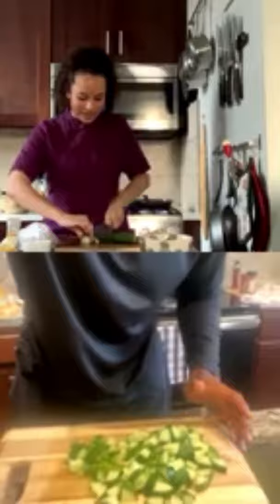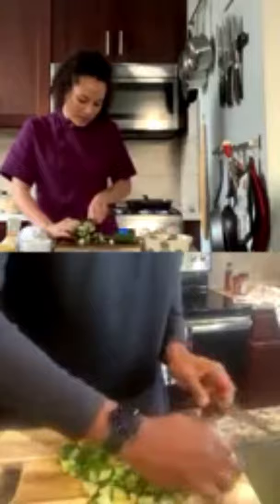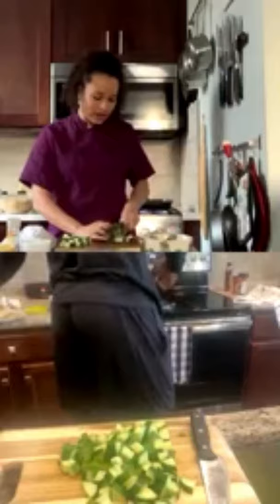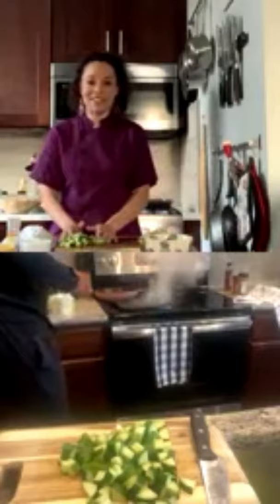Now we're going to start grilling our wings or drumsticks. Since our grill pan is already nice and hot, we can start putting the chicken on it. A viewer asks how hard it is not to eat your own food as you prepare it.